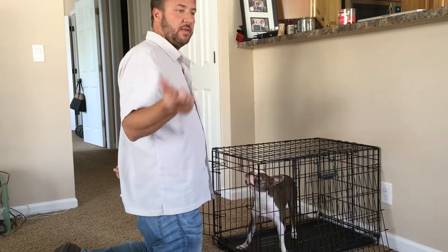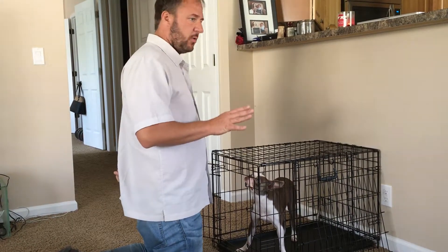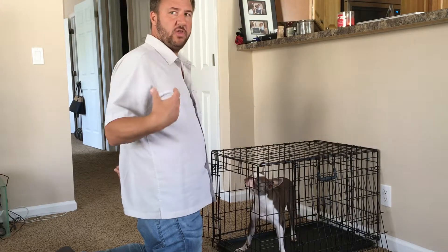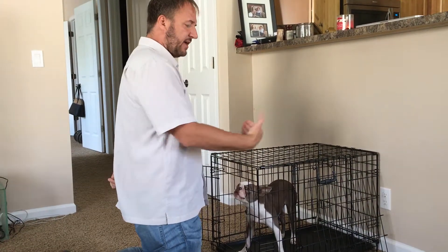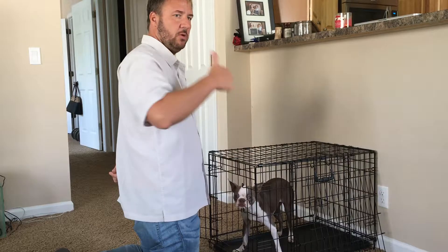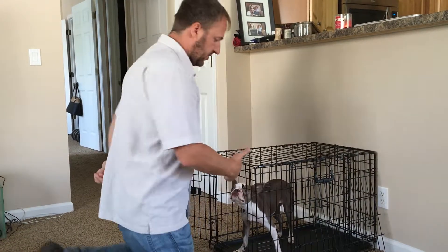In the next video we'll talk about how to make it more challenging and how to elongate it. But at first, all we want her to do is learn to be in here and calm with the human present. So we're not dealing with the two problems we had before: being confined in the kennel with the door closed while the human leaves. We're removing both of those from the equation — so now there's nothing but air.